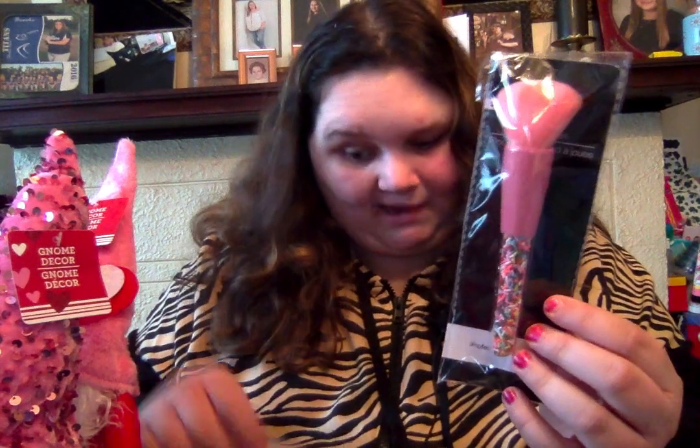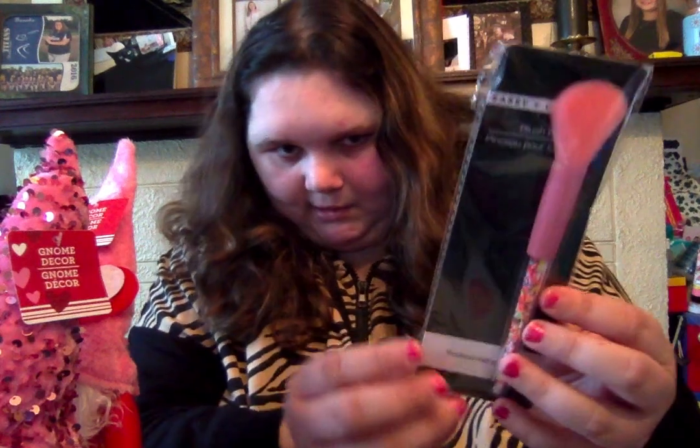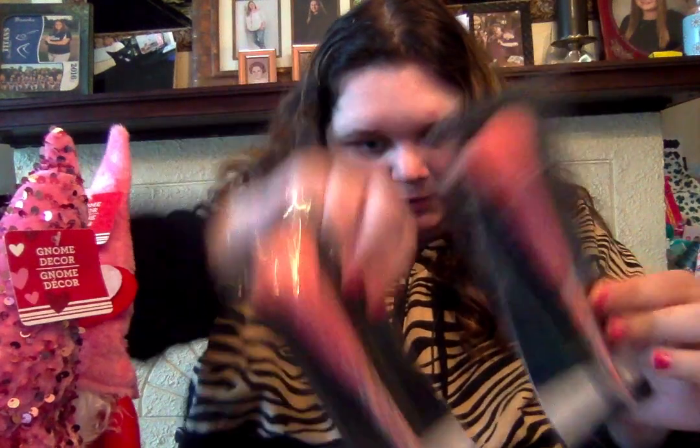Now we're on to makeup. Of course I got another one of these powder brushes because makeup brushes don't go bad. So I got another powder brush. The sprinkle design — I just can't get over it. And then I got another highlighter blush brush, bronzer, whatever you want. So these are definitely holy grails for me from Dollar Tree now.